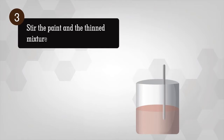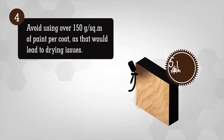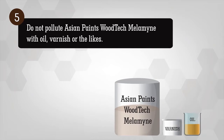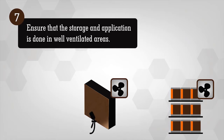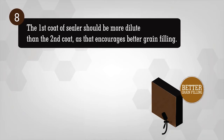Stir the paint and thinner mixture well prior to application. Avoid using over 150 grams per square meter of paint per coat, as that would lead to drying issues. Do not contaminate Asian Paints Woodtech Melamine with oil, varnish or the likes. Mix matte and glossy finishes to obtain desired sheen levels. Ensure that storage and application is done in well-ventilated areas. The first coat of sealer should be more dilute than the second coat, as that encourages better grain filling.